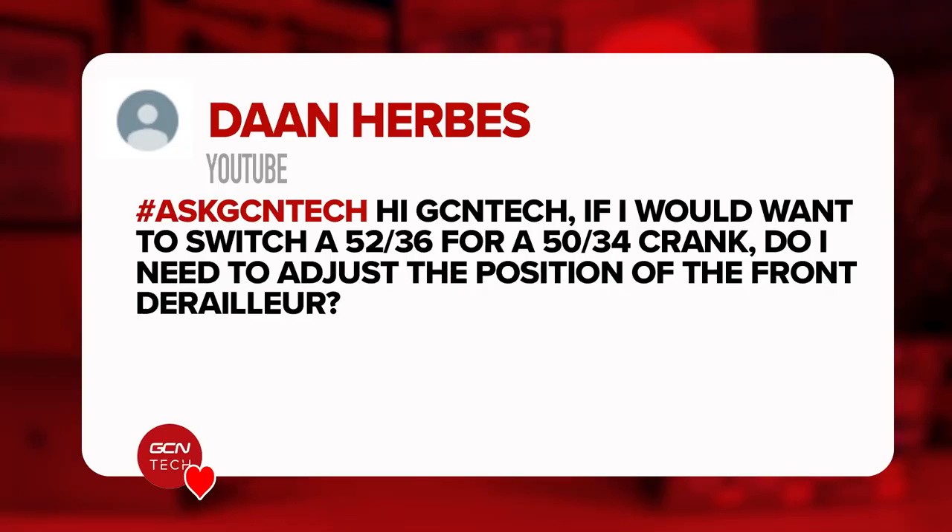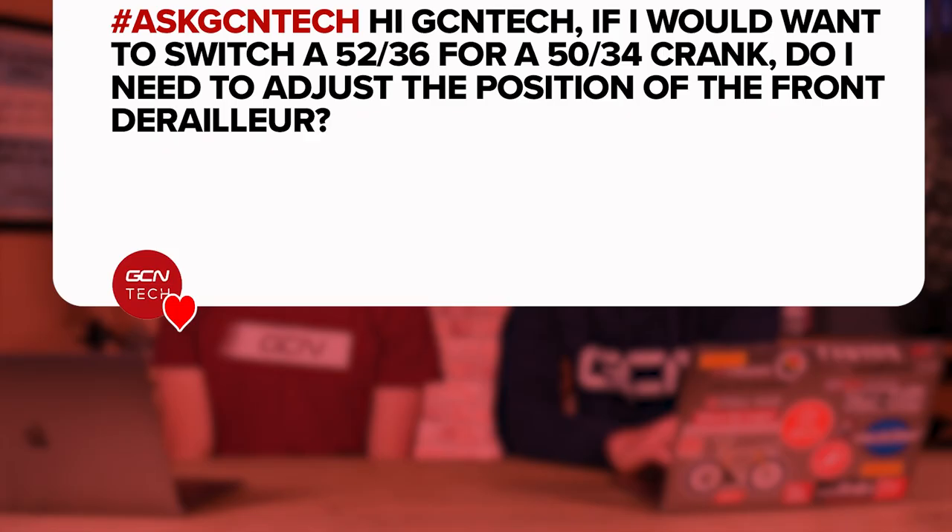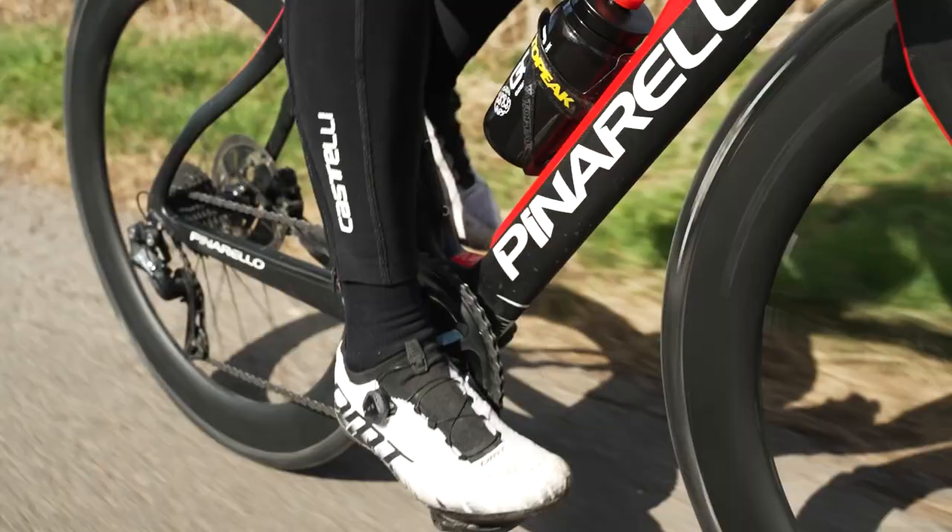Next question is from Dan Herbys, who says: Hi, I would like to switch from a 52-36 mid-compact chainset to a 50-34 chainset. Do I need to adjust the position of the front derailleur? Yes, Dan, you do. You're going to need to lower it ever so slightly. If you're moving to a smaller-sized chainring, you need to drop that mech down and aim for between one to two millimeters of clearance between the top of the teeth and where the bottom section of the front derailleur curves around.